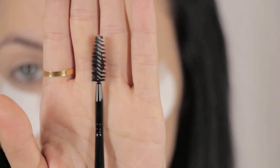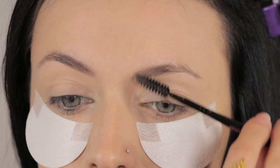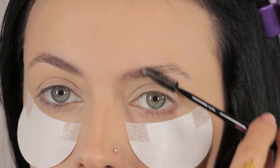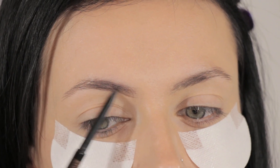Using the spoolie side of my Kelly Baker Brows Brush, I'm going to brush my brows in an upward and sideways motion on both sides. Then I'm going to take my Anastasia Beverly Hills Brow Wiz Pencil in Brunette and underline my brow following its natural shape, doing both sides.